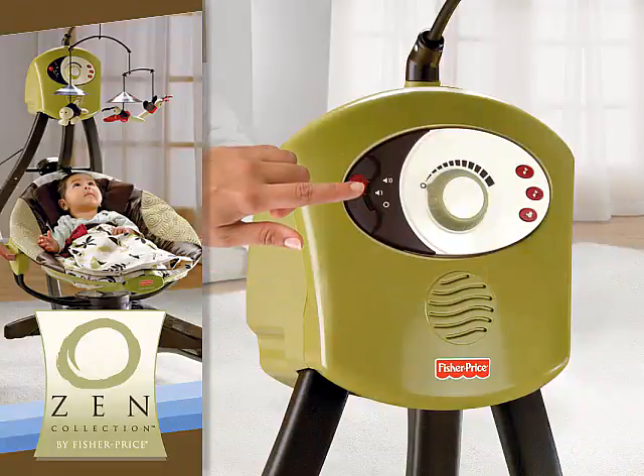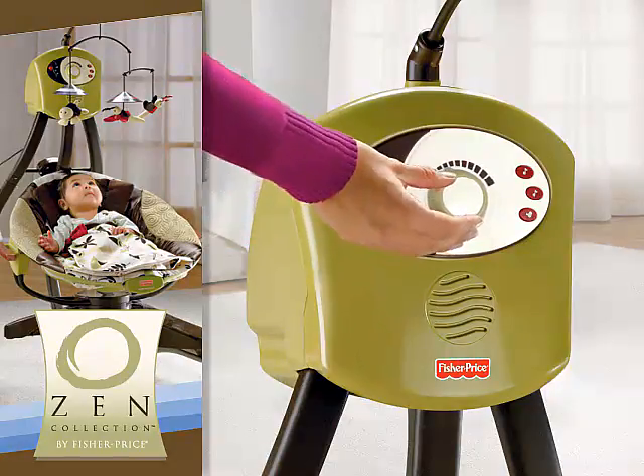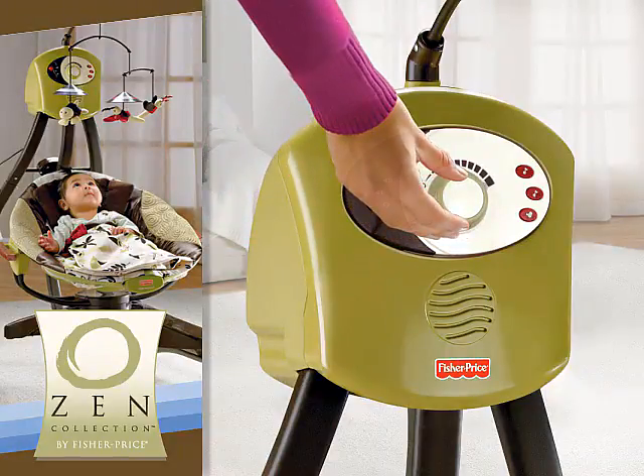Simply adjust the volume to match Baby's mood. Changing the speed of the Swing in either the rocking or swinging mode is as simple as turning the knob.